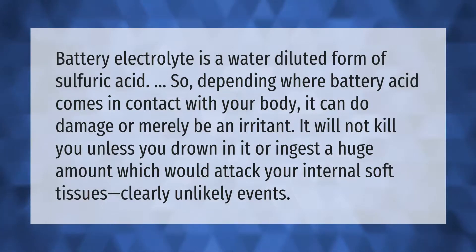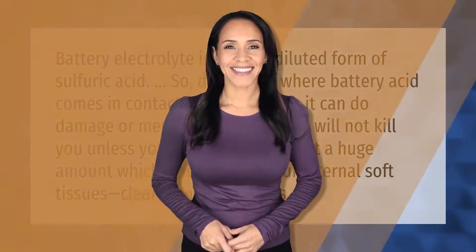Battery electrolyte is a water-diluted form of sulfuric acid. So depending on where battery acid comes in contact with your body, it can do damage or merely be an irritant. It will not kill you unless you drown in it or ingest a huge amount, which would attack your internal soft tissues — clearly unlikely events.